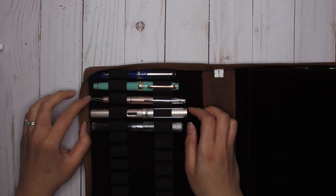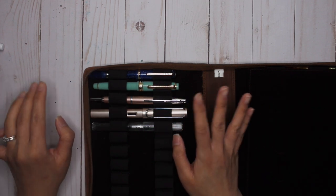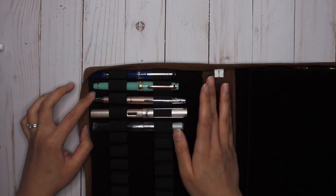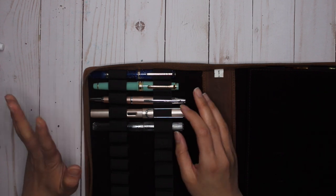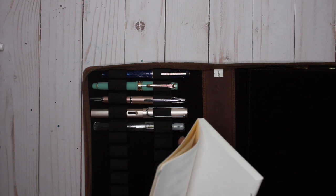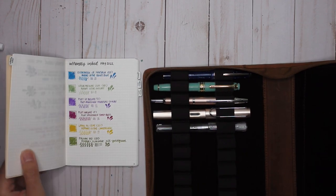I wanted to work out the maximum number of pens I can have inked up without running out. Let me take you through how each of these pens worked out for me — just taking out the ink journal from last month and showing you which inks I had paired with each pen.